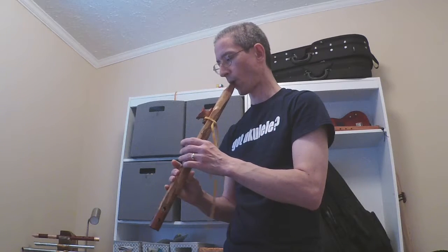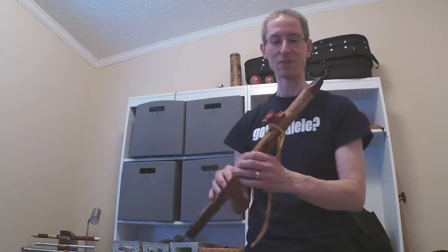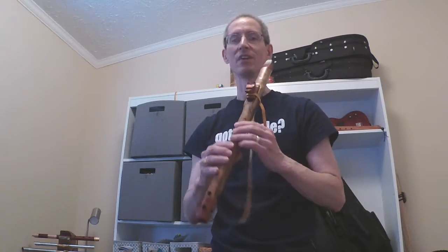There it is. So that's pretty cool. I'll just give you a little bit of improv, and I hope to have a full cover tune up next week or so.